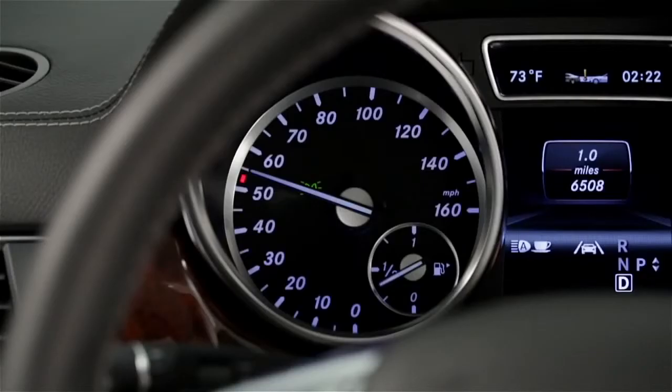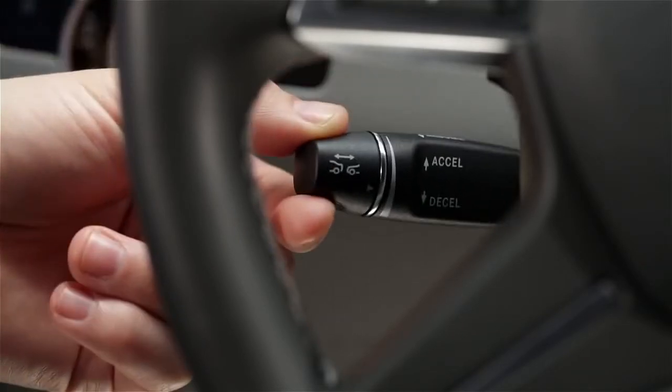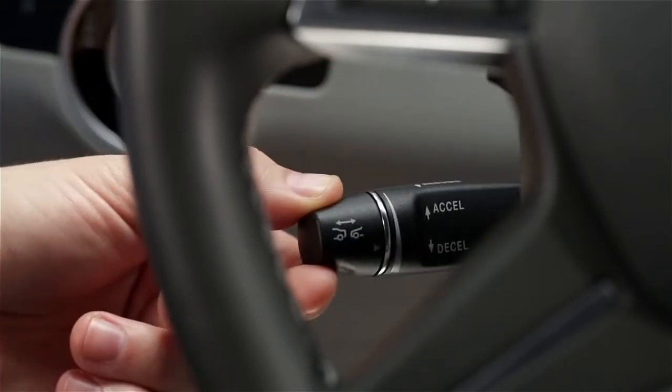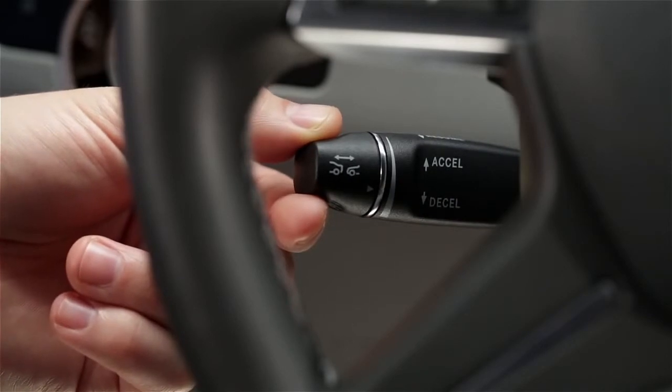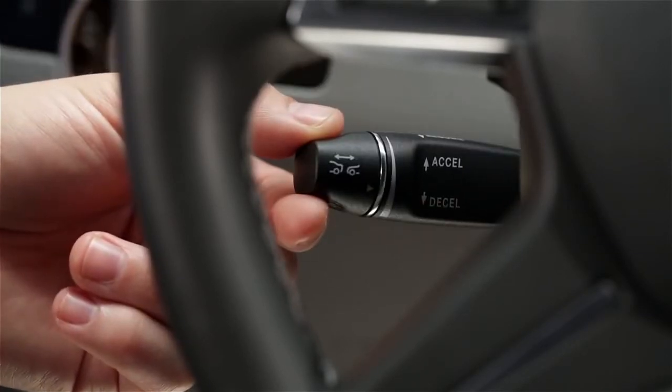Most models show your set speed as markings on the scale of the speedometer. Pushing it past the resistance point changes your setting to the next 5 mph increment, up or down. For example, if you're cruising at 57, pushing it up this way will increase your speed to an even 60.